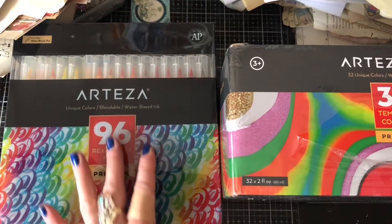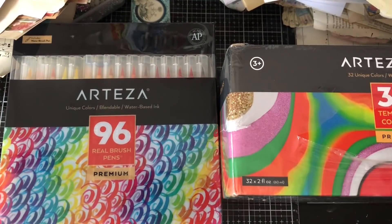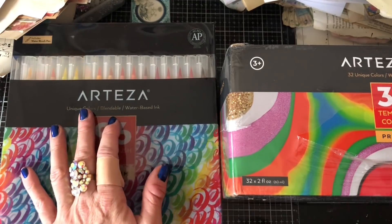I've seen Arteza products on lots of people's videos and things like that, and I've never used them myself before. So I'm really, really, really excited to be able to do this. And obviously it coincides with doing a lot more of my art journaling and mixed media work. So hopefully we're going to just have an awesome, awesome time.